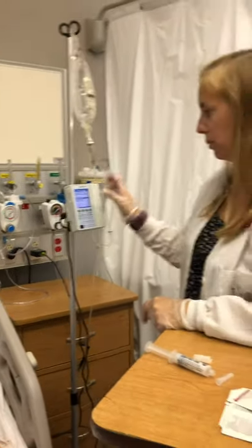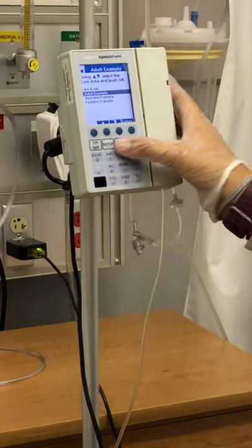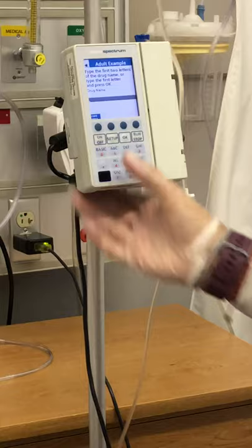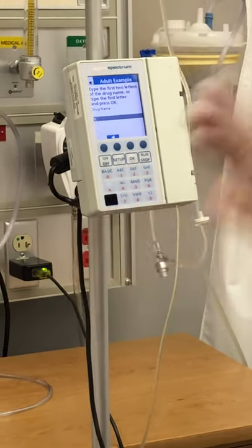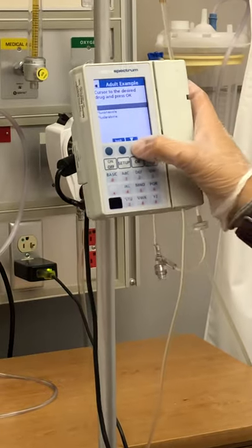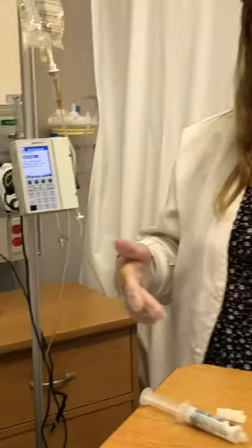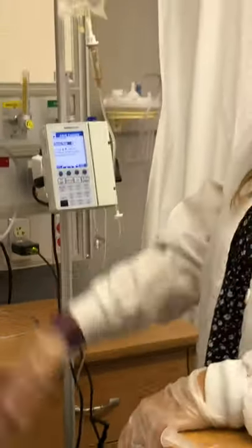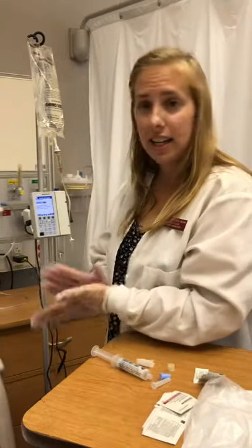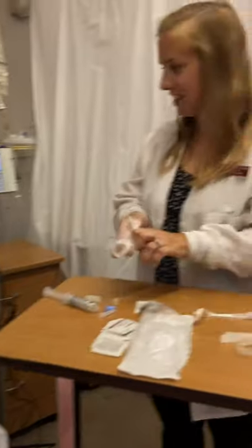I'll go ahead and program my pump — it gives you prompts and you just go through the menu to put in whatever you're giving the patient. You type in the fluid, and it will ask you for a rate or a medication. Do what's outlined on your MAR — it will tell you exactly how fast to run it. Then you just hit run and the patient's getting their meds. Check on them, make sure they have everything they need, and tell them you'll be back to check on them in a little bit. Document, wash your hands, and you're done.